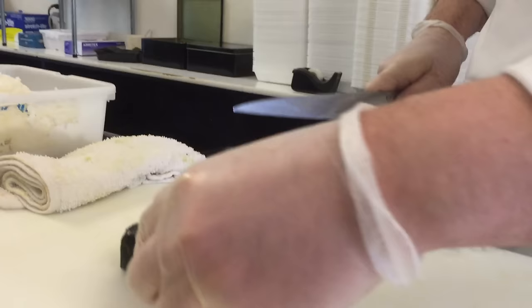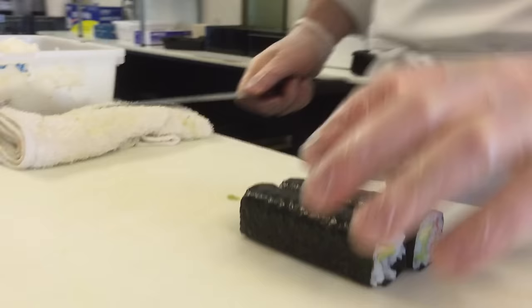Dampen the knife a little bit. When I teach my people about sushi, I always tell them: one stroke, one cut.